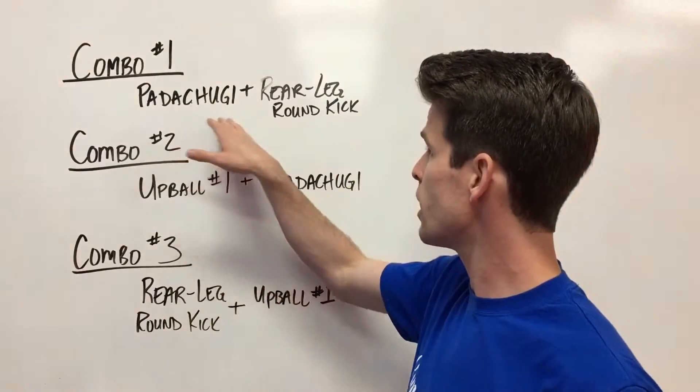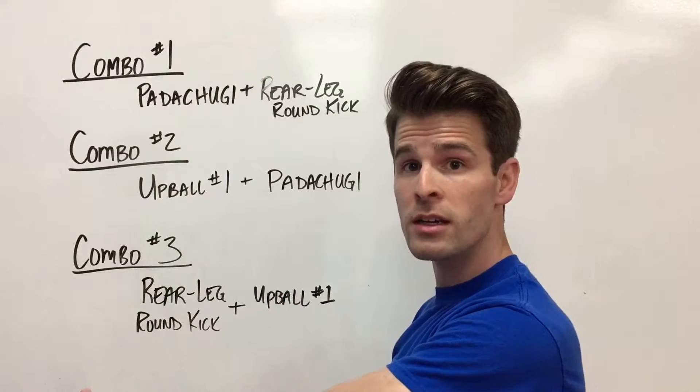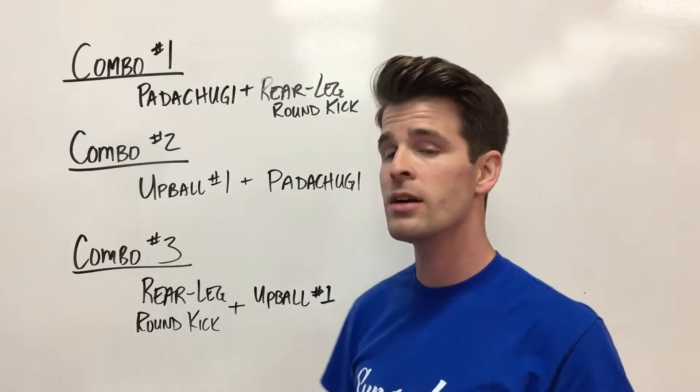So a patachuggie and rear leg round kick would be: jump back, kick with your back leg and land in the front, then kick with your back leg and land in the front again. Always remember on this combo — kick with your back leg.